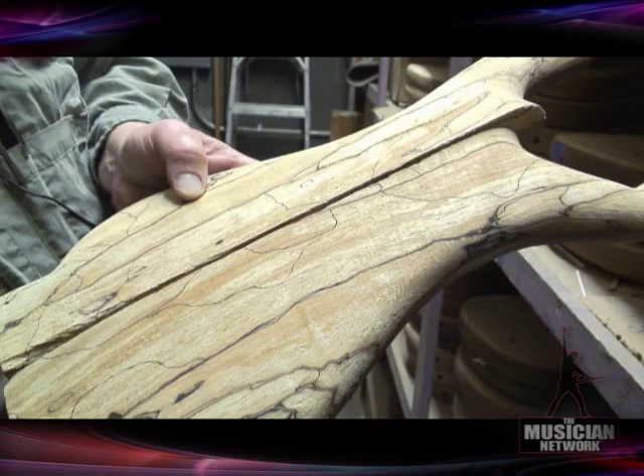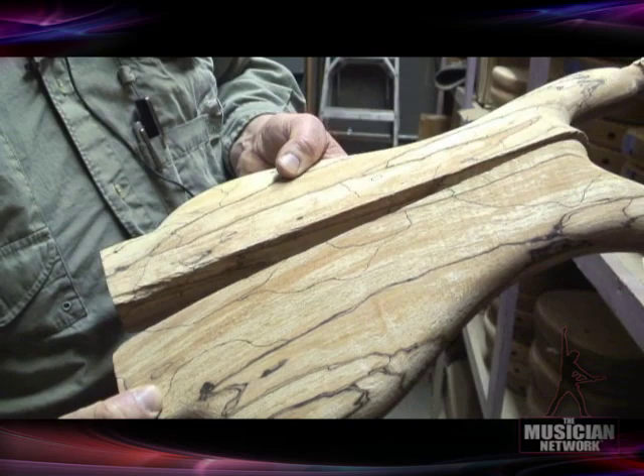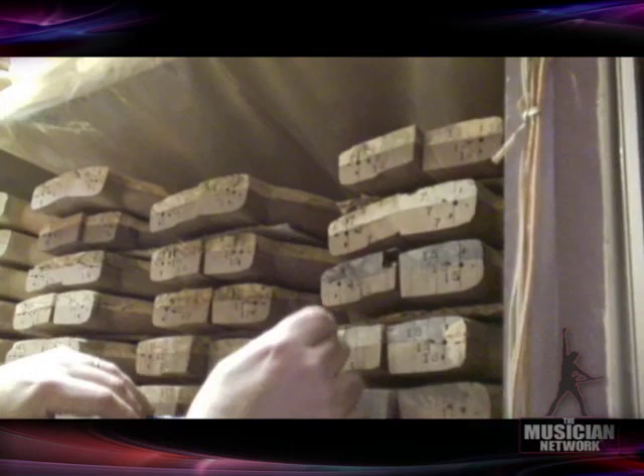The definition of spalted maple is literally that there's a fungus growing in the wood. The word 'spalt' is derived from the German word 'spalt,' which is related to the word 'spoiled' — so this is essentially rotten wood, but it's really interesting material and we've got some really striking pieces of it here.